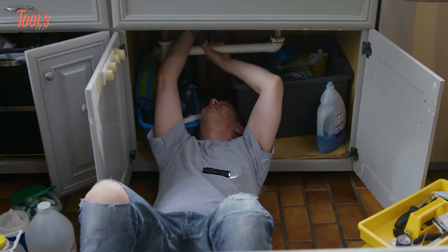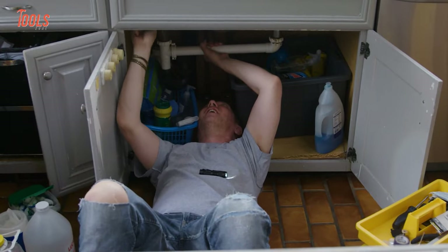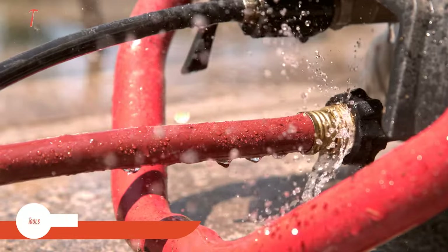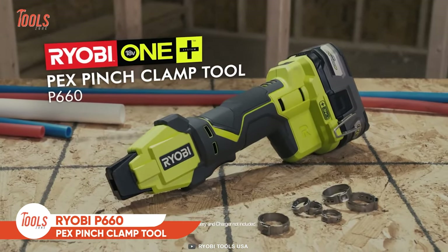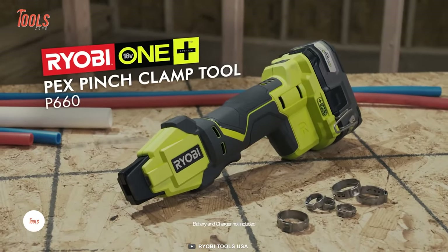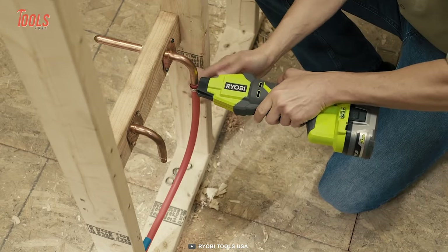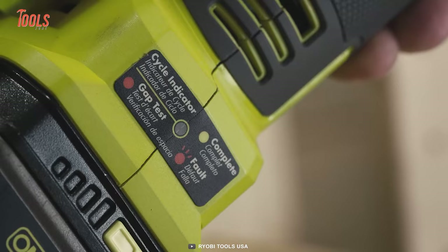Installing PEX tubing and replacing old pipelines are some unavoidable tasks for plumbing pros, but most of them don't rely on cordless solutions to do that. However, if you watch this Ryobi P660 in action at least once, you'll love to have it. This cordless PEX pinch clamp tool eliminates all of the cord-dragging hassles around the job site and improves your productivity with corded-type power. The best feature of this tool is it indicates a green light when the PEX clamping is done firmly with proper pressure.